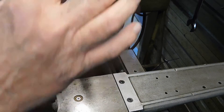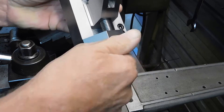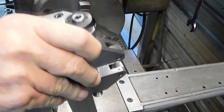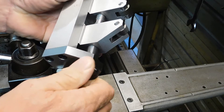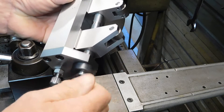It has a left and a right hand thread and you just screw them together. Once you've got this knurling tool sitting the right height, it's just a matter of opening and closing the wheels to the diameter of the work you're doing.